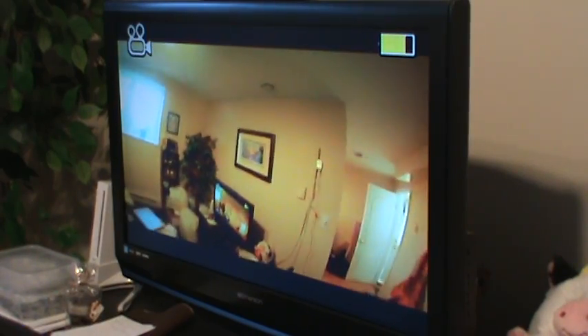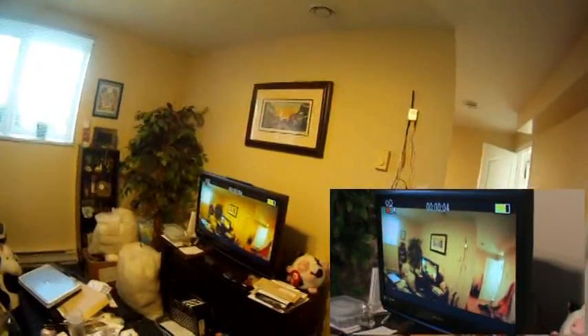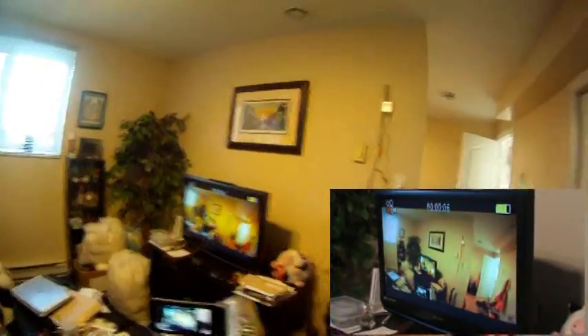I'm just going to do a little test now. I'm going to start recording and we'll just walk out the road here a little bit and see. I know this is in the house, so we'll see.